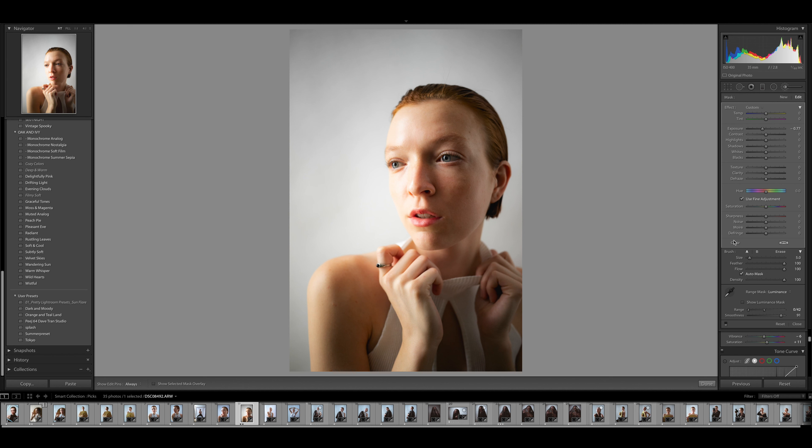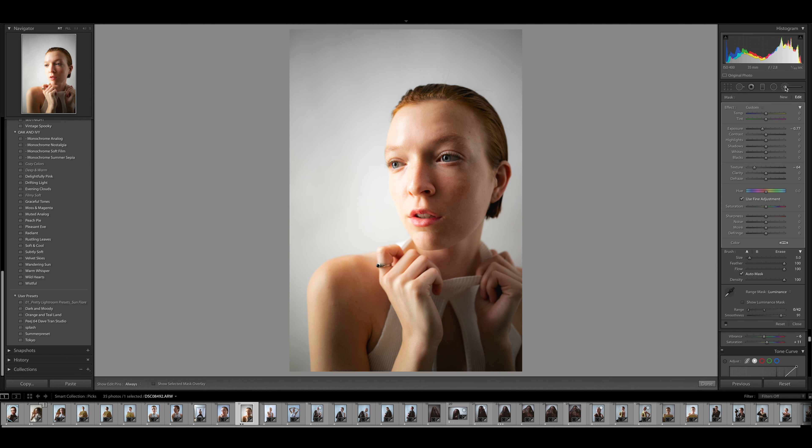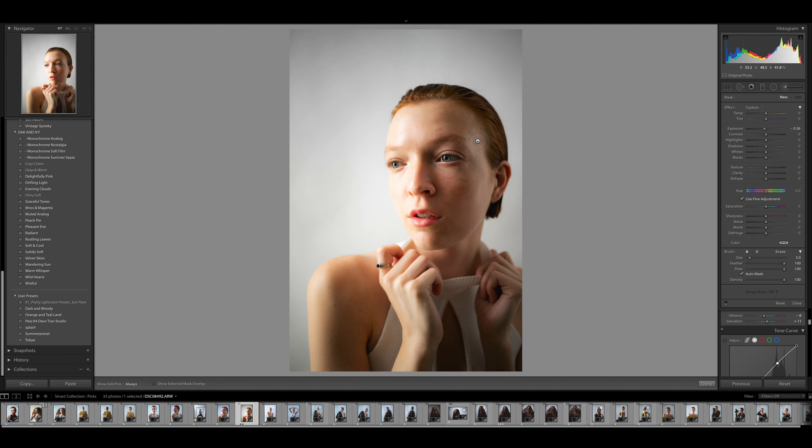I also like to take the texture down to smooth her skin out a little bit. I'll do this multiple times — painting in more areas and bringing the texture down for a slightly more dramatic feel.